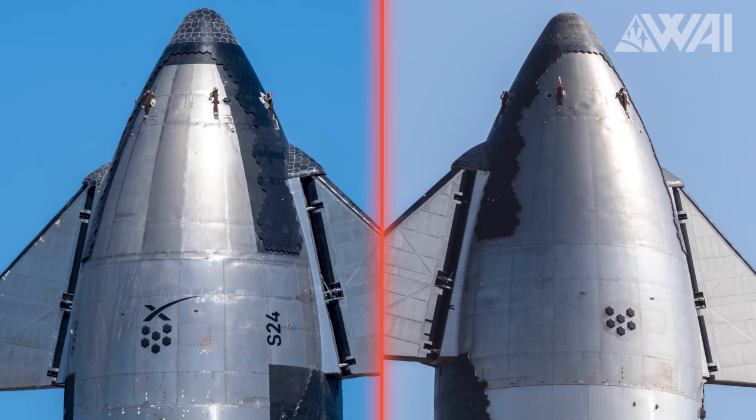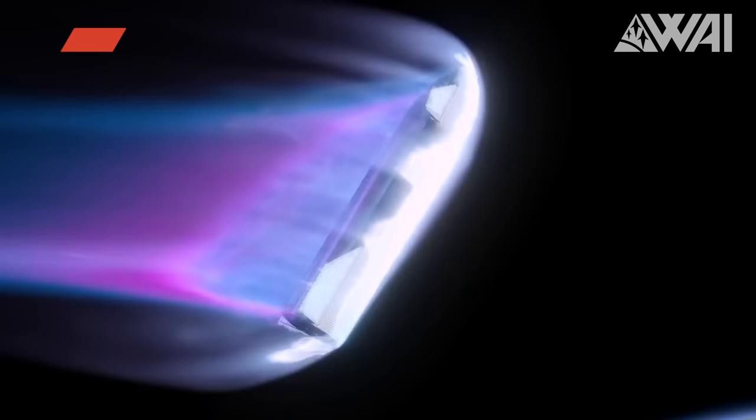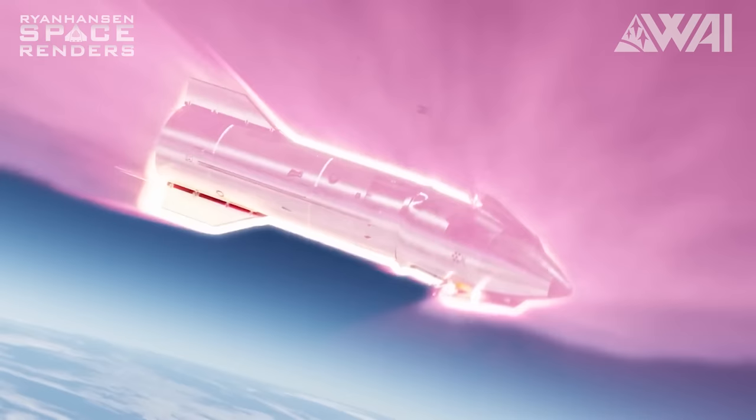Starting from the top: Ship 24 is on our left and Ship 25 is on our right. First off, did you notice that Ship 25 is missing black paint on its nose? Why is that? Some people say it's just for show, especially since Ship 24's paint got all scuffed up. Others think it might have been a special layer to protect the prototype from plasma during reentry, but perhaps SpaceX thinks Ship 25 won't make it that far.